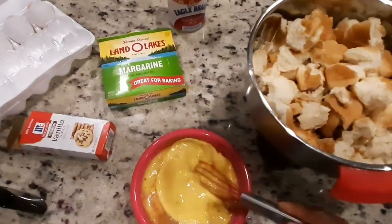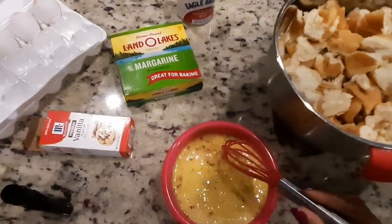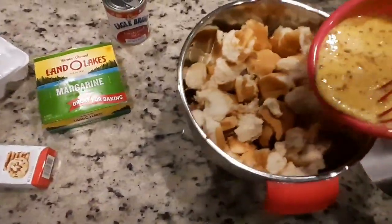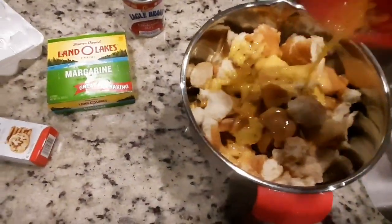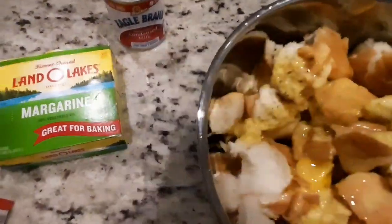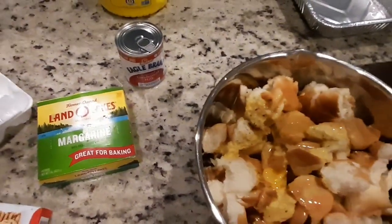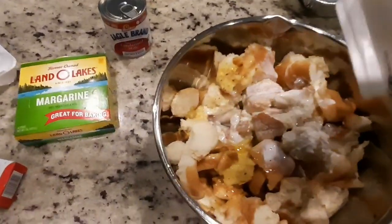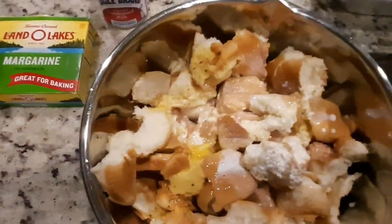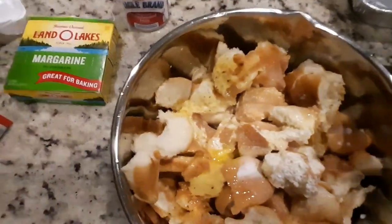Once I mix this I'm gonna put it into my bread in the bowl and let it sit and get wet. I'm also gonna add my half and half cream because I want this to get really, really wet, and I'm gonna add about another cup of milk.